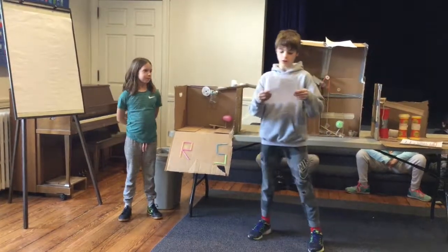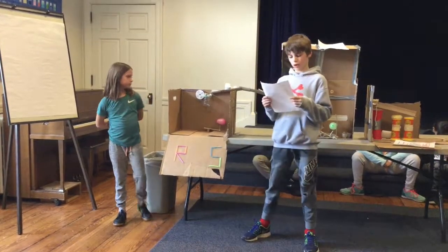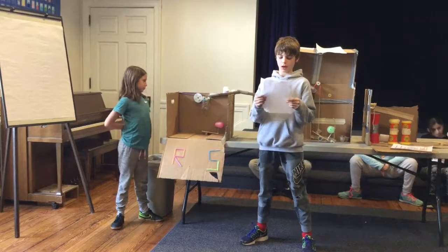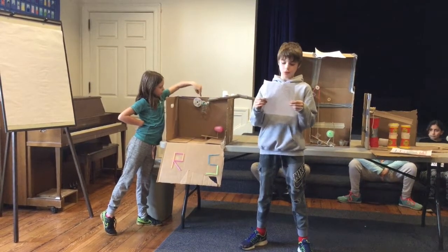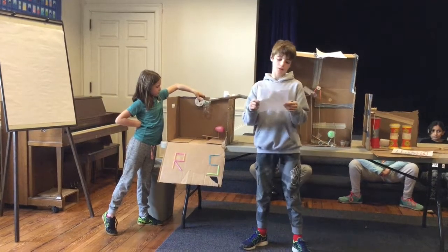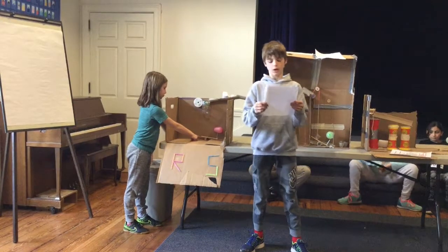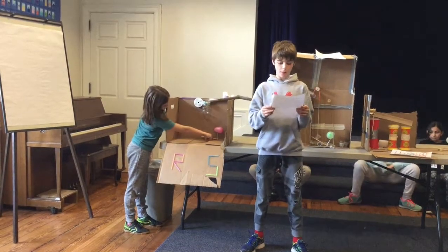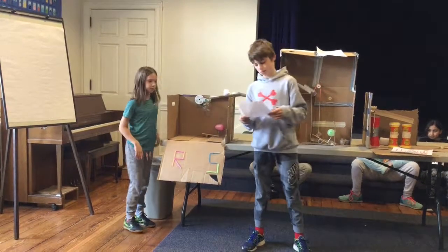This is how our invention works. We have a golf ball. It rolls down the inclined plane made out of toilet paper rolls. The golf ball falls into the bucket which is attached to a pulley. The pulley falls onto the lever. There is a nail on the end of the lever, and on the top of the needle is a sharp wedge that will go up and pop the balloon.